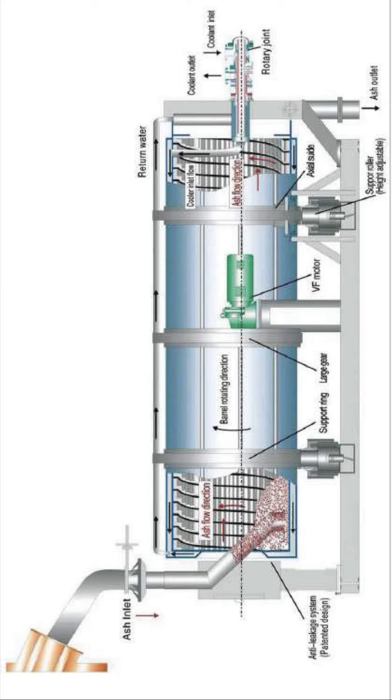The solid flow increases with the rotational speed of the barrel and decreases to zero when the rotational speed of the barrel is stopped.